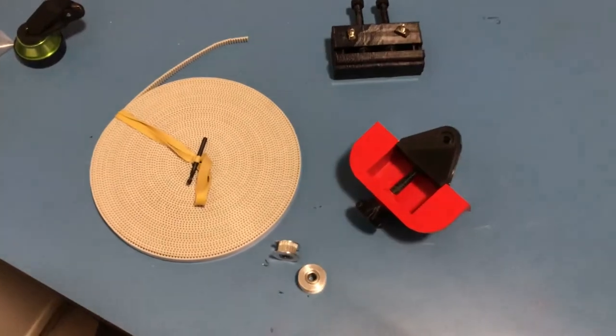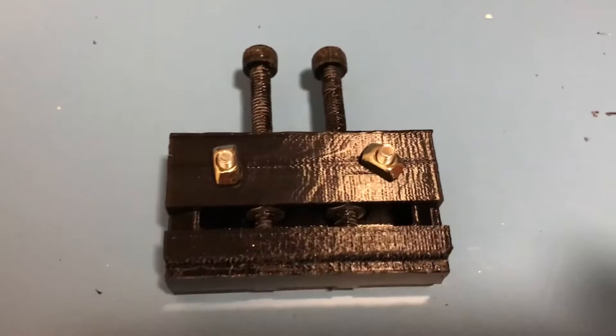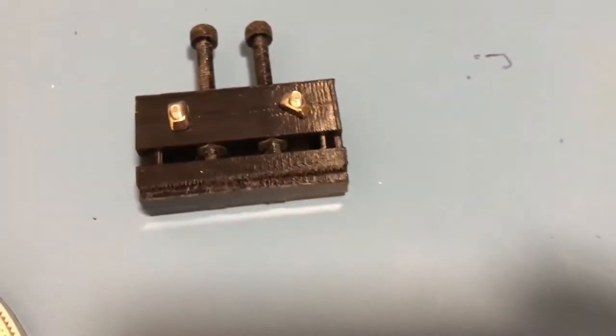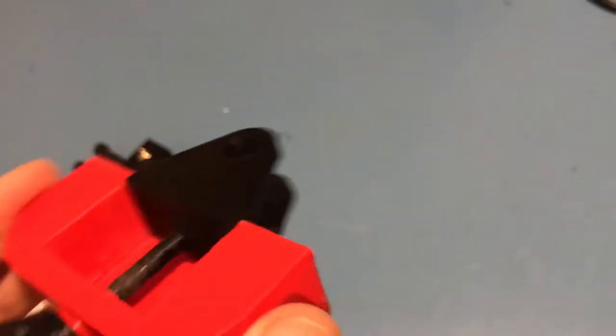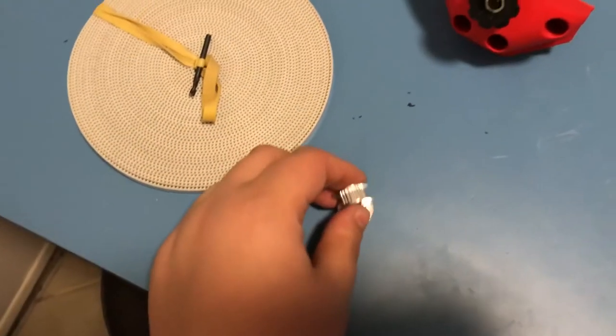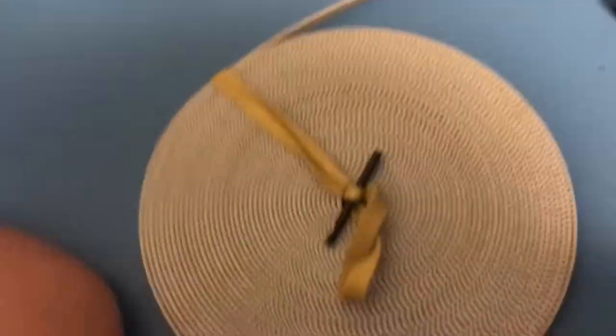Here you can see all the parts for the new belts and the idlers. Here is the X tensioner — that's to tension the X belt. I've printed and mounted it mostly. Here is the Y tensioner. Here are my new tooth idler pulleys, so it will work better with the belt and not damage the belt hopefully.